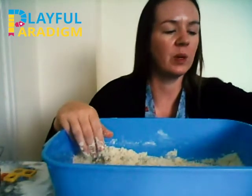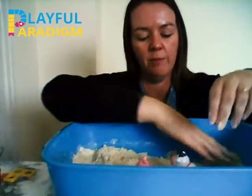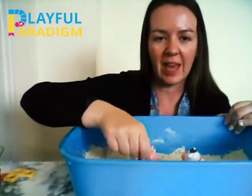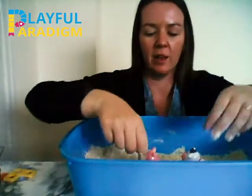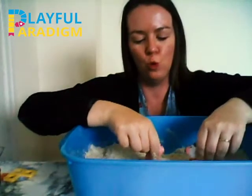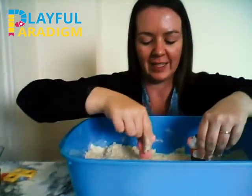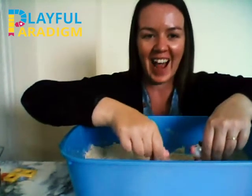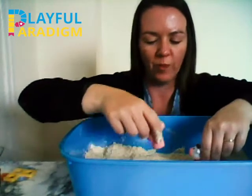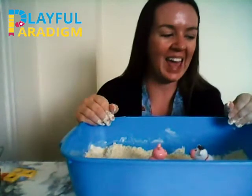Now we've got some animals in our sand and we can make a farm. All the animals on the farm! Look at the pig — oink, oink, oink! And the cow — moo! Lovely playing with our animals in the sand.